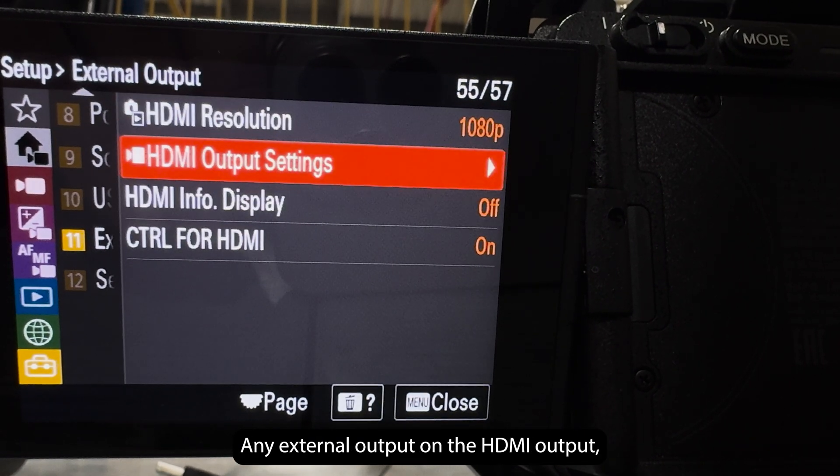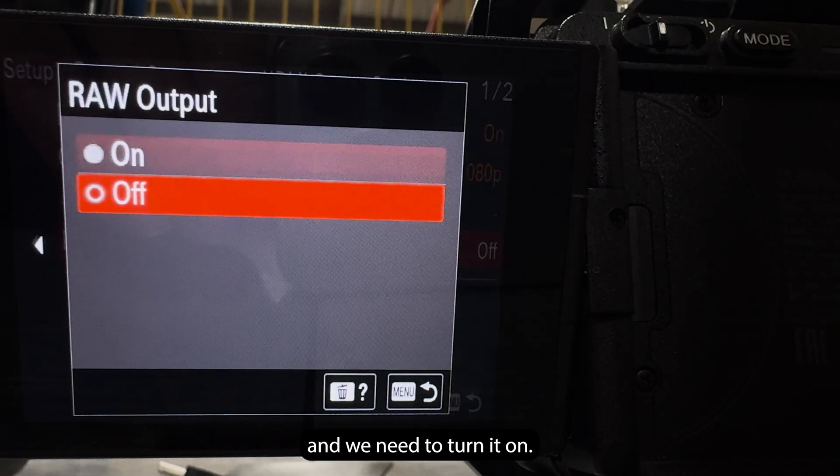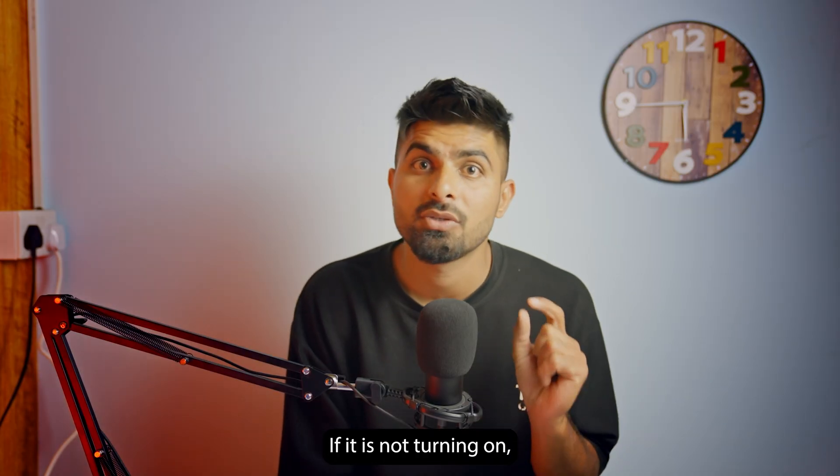In External Output, go to HDMI Output and scroll down — you will see RAW Output. Turn it on. It should show as enabled.